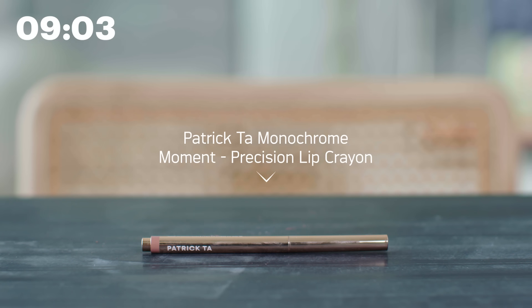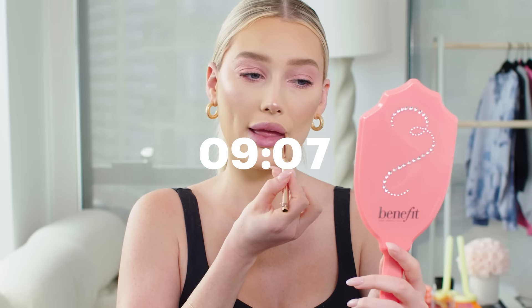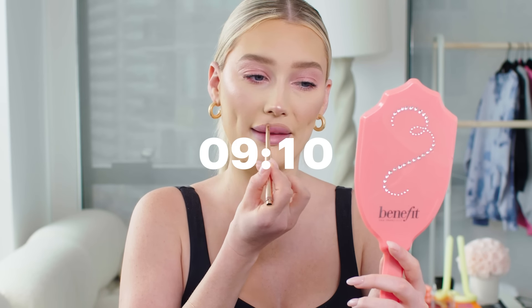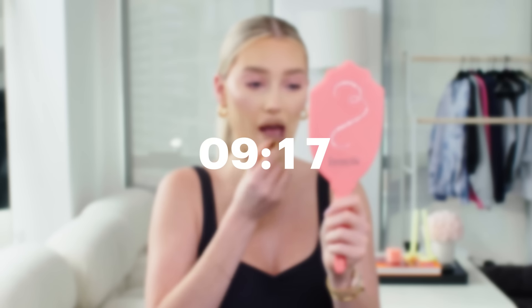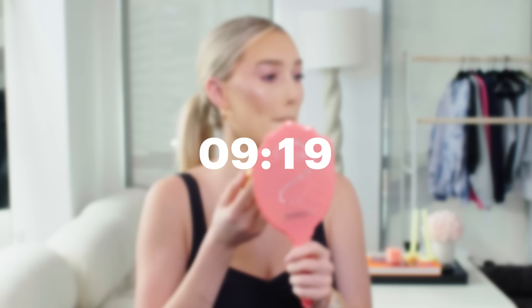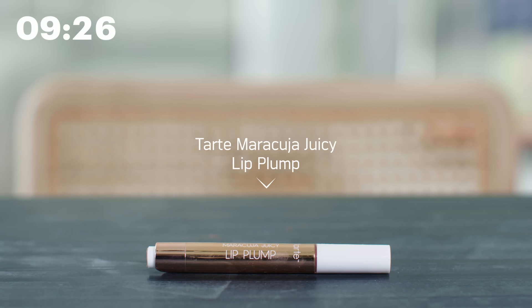While the lashes are drying down, we go in with lip liner. I'm using the Patrick Ta Precision Lip Liner — I love to overline my lips so we're going right in. Now we go in with lipstick: this is the matte lipstick by Gucci in the shade Carol Beige. I think this is the most perfect neutral beige lip. Then we go in with the Tarte Juicy Lip Plump in the shade White Peach — this goes on like butter and adds just a little hint of color.